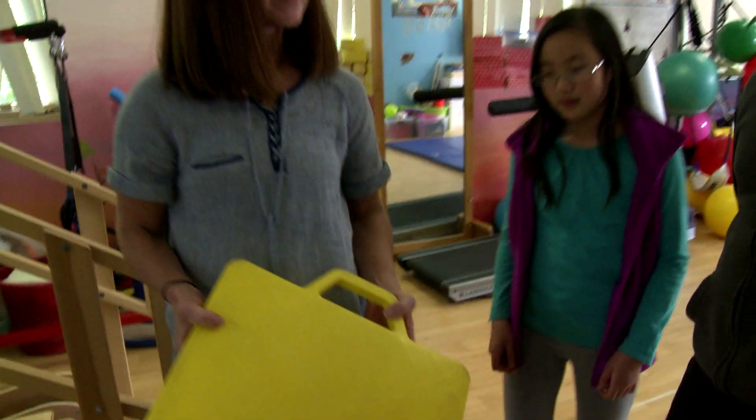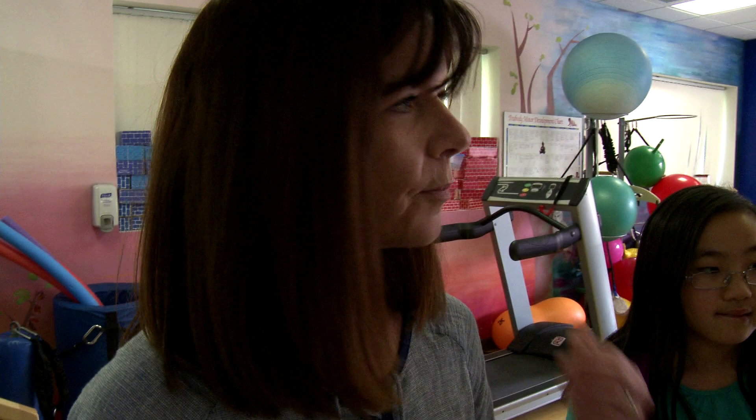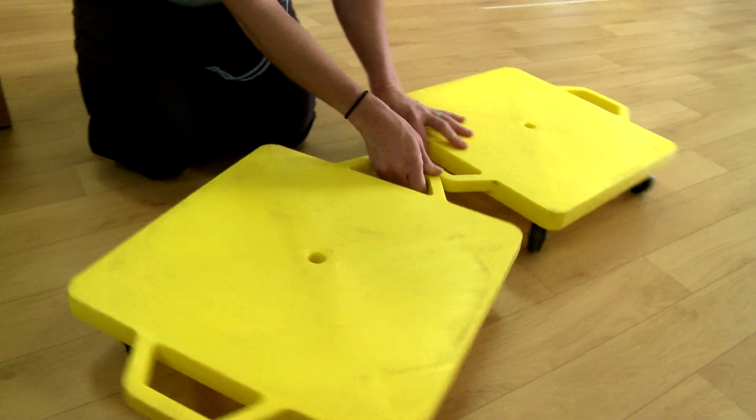Let me show you these scooters over here. Our kids love to ride these scooters when they're on their bellies. They can propel the scooter with their arms and it helps the muscles in their shoulders, their arms, and along their back. Or they can sit on it and develop some better balance. So our scooters are a little small, so oftentimes in order to get them big enough, we are tying them together.